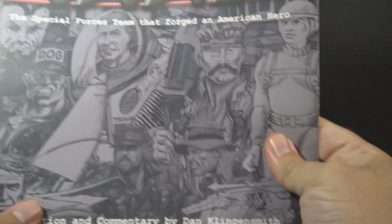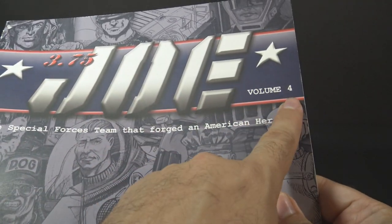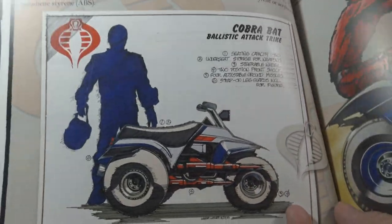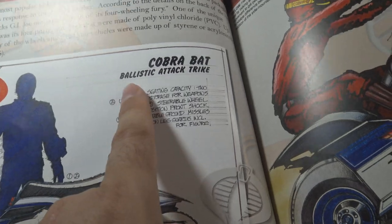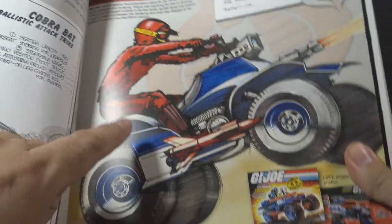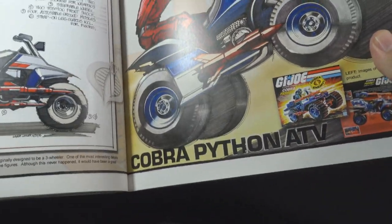There's an entry for the ferret in Dan Klingensmith's book 3.75 Joe, Volume 4. It was designed for Hasbro by Wayne Luther, the same person who designed the Sky Striker. It was originally envisioned as a three-wheel vehicle called the Cobra Bat, standing for Ballistic Attack Trike. Later in the design process, it was beefed up to a four-wheel vehicle called the Cobra Python ATV.